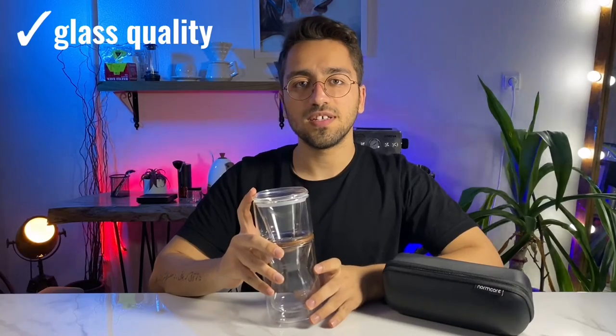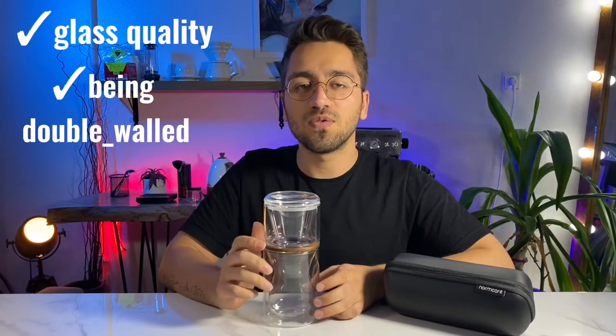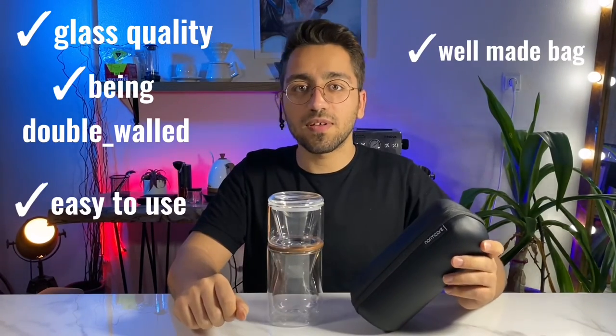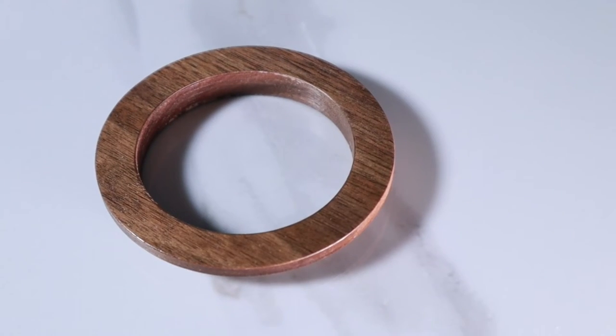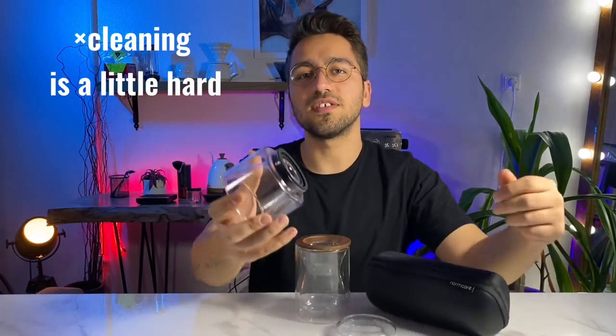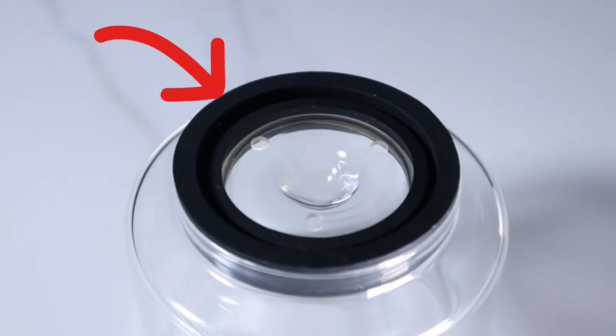In general, the good points are: good quality glass, double wall construction which is very good for maintaining water temperature, comfortable and easy to use, and a bag with good material. On the negative side, the wooden holder gets damaged after a while due to moisture and water. It's also a little hard to clean because water enters the second wall through the washer, which doesn't work well. Overall, it's a good brewer but not perfect. Its current price at the time of recording is $69.